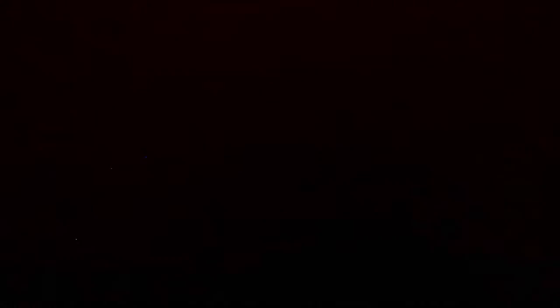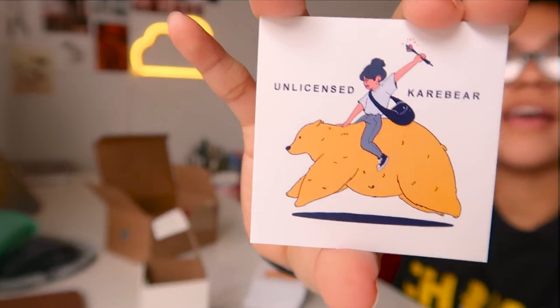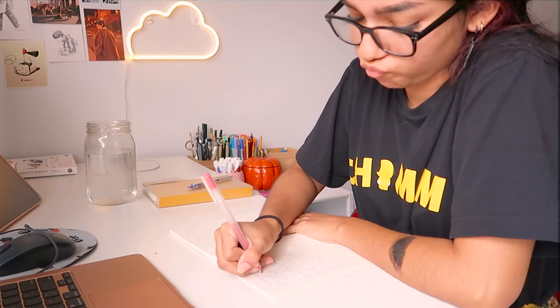Let's just get to this vlog because I've been talking too much. And then my information is on the back of the card.